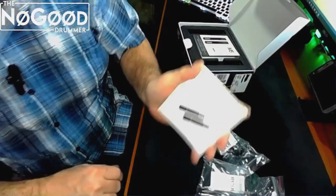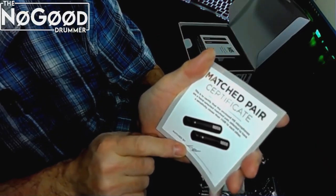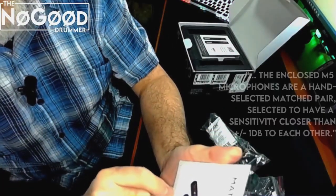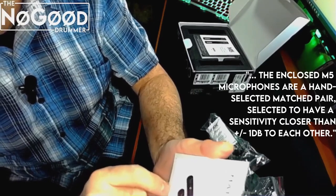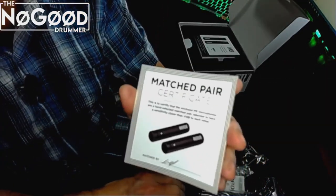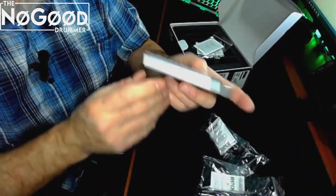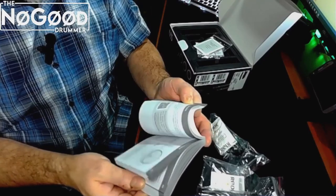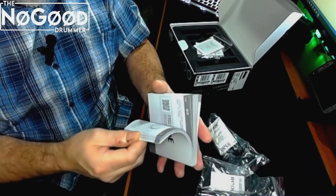Here's a certificate saying that this is indeed a matched pair, and it's actually hand-signed by a Rode employee. They are standing behind what they're saying — it states they are a hand-selected matched pair, selected to have a sensitivity closer than plus or minus one decibel to each other. A decibel is a measure of when you can hear a difference in volume or sound pressure. Here is a little instruction booklet, and when I say little, it's like a half-inch thick, partially because it has instructions in about seven different languages.